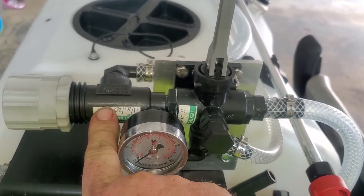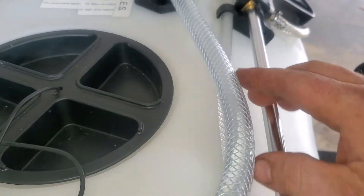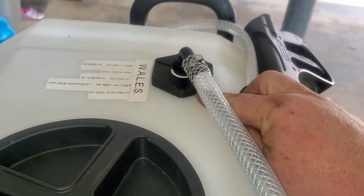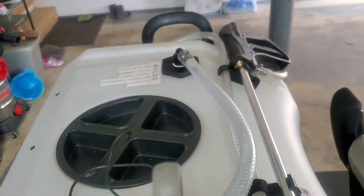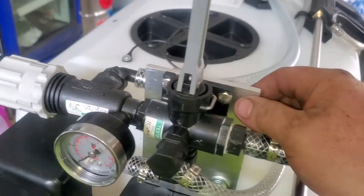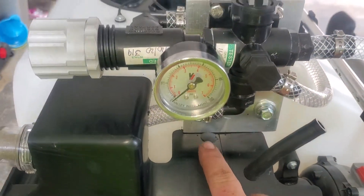Across the T-jet valve goes to a pressure regulating valve. Out of the T-jet regulating valve, it goes across to an inlet back into the tank with a bulkhead fitting, so you can constantly mix the fluid or whatever liquid you're spraying while you're spraying.